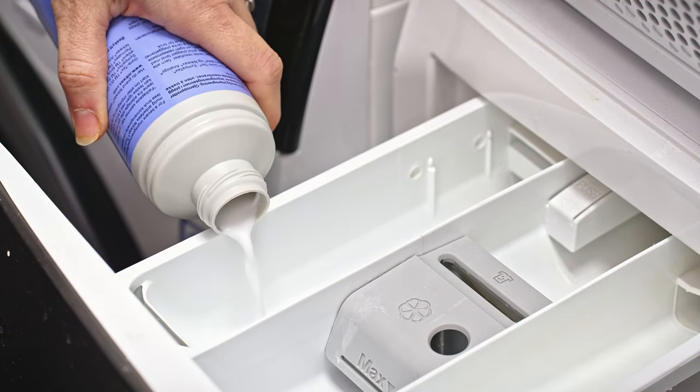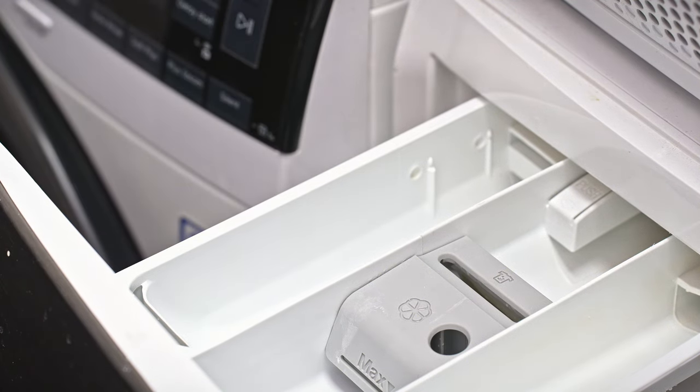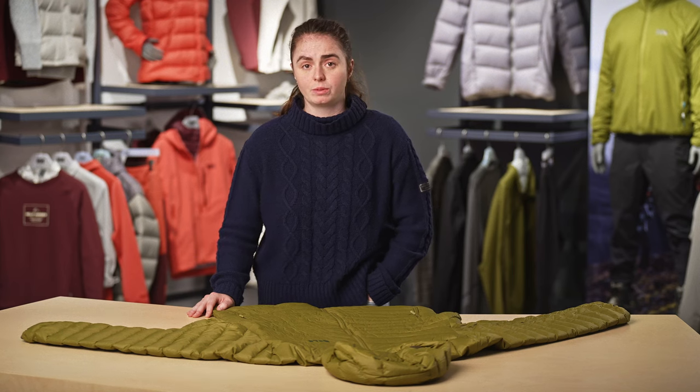Then instead of a standard detergent, add your choice of a down-specific technical cleaner, which you can usually find at your local sports shop. Follow the instructions on the bottle for how much to add, and don't use any fabric softener.